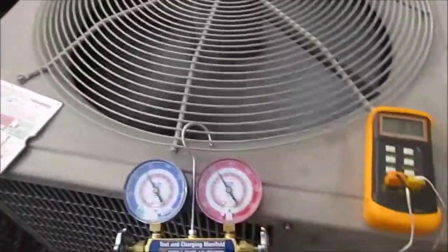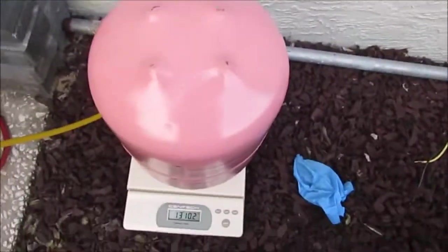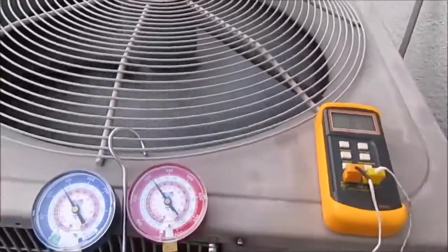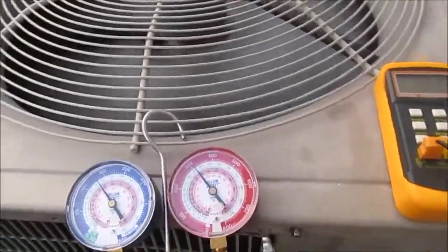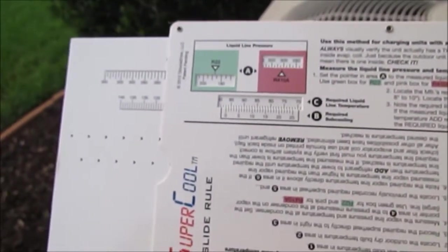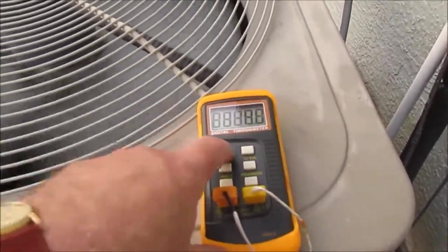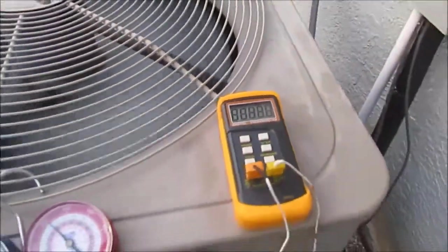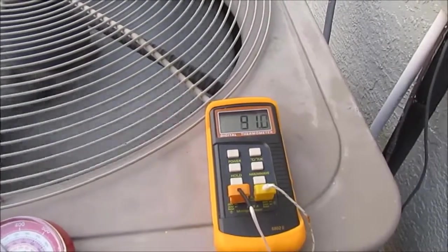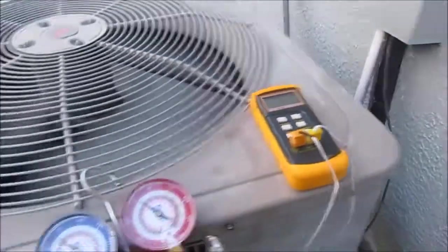Okay YouTube, I'm back. I turned it on and I'm doing my subcooling right now. I left it at around 13 pounds — so about 10 pounds of refrigerant in, and it's supposed to take 12 and a half. I'm checking my subcooling — the pressure is a little over 300. According to my charts, at just over 300 with a subcooling target of 12, the temperature should be around 85°F. However, the actual measured temperature of the liquid line is 91°F — six degrees higher than the target 85.